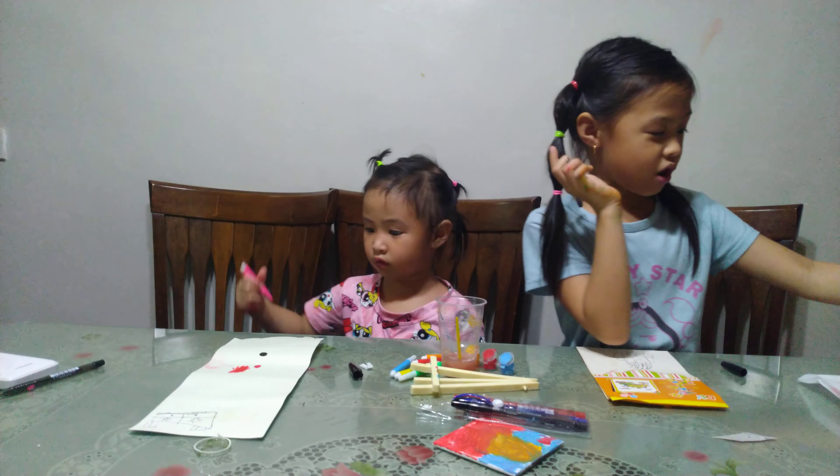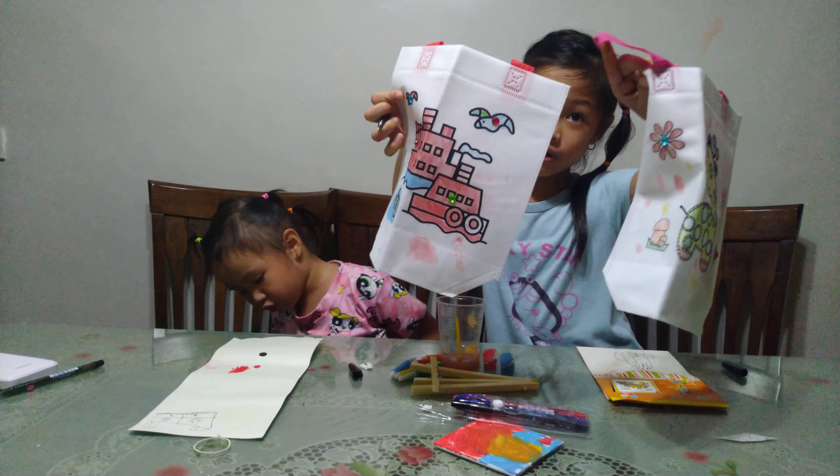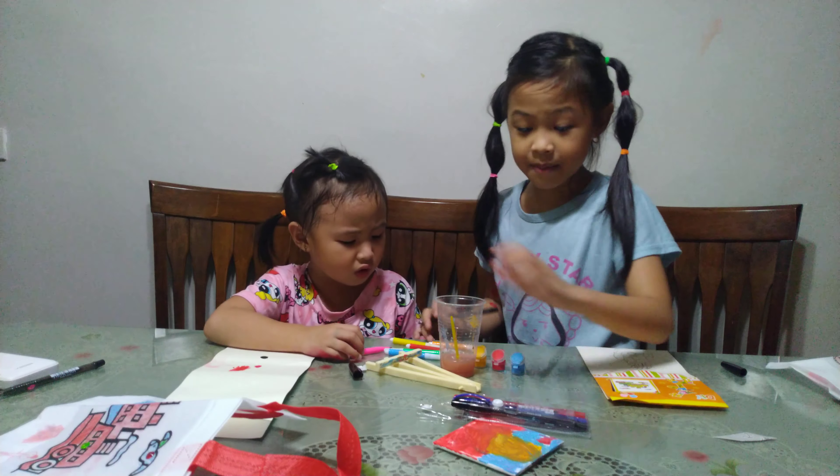This is our bag — this is our painting or drawing or color. You can use them as bags. And here are our markers and pens.